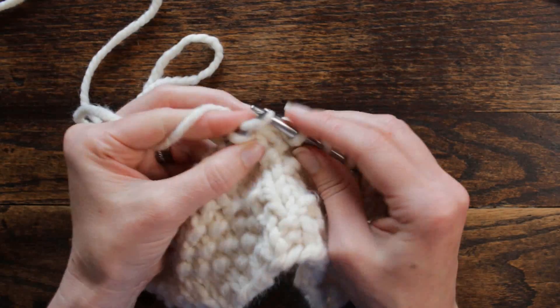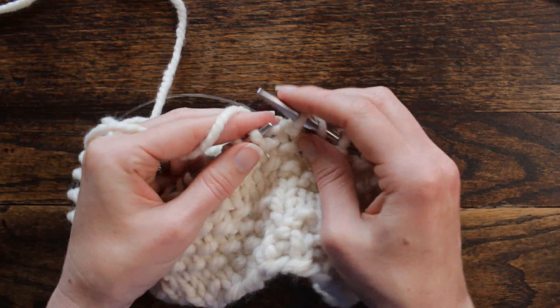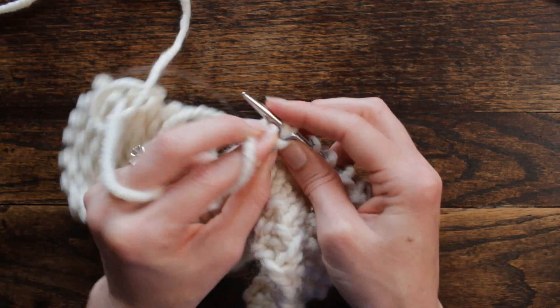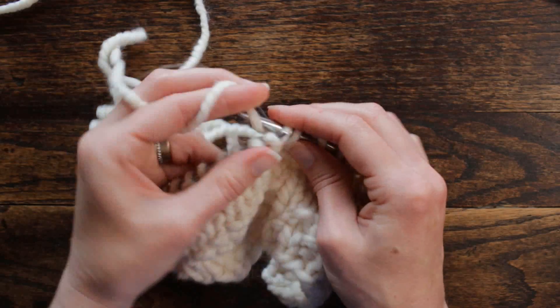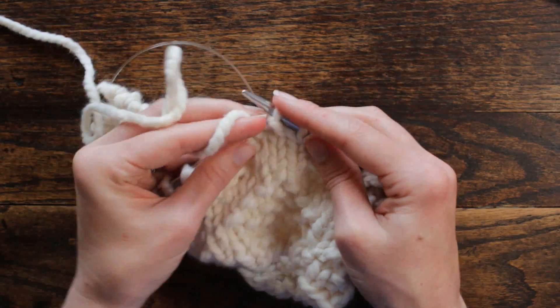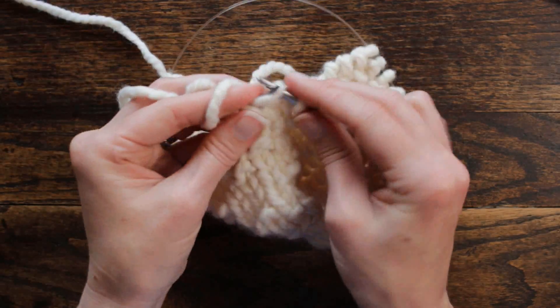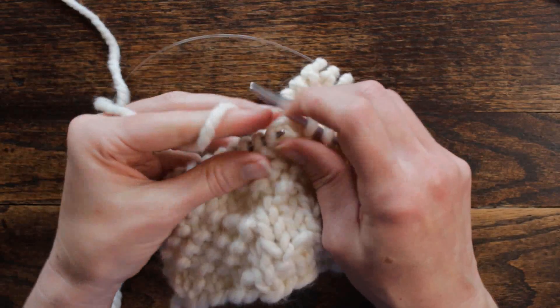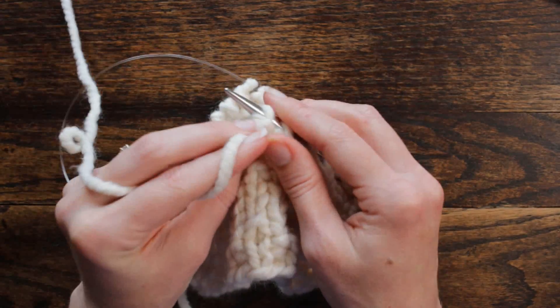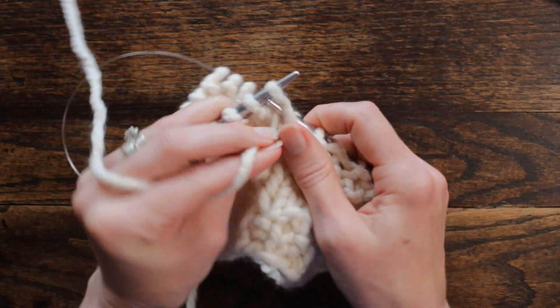Now we're going to knit one, purl one, knit one, purl one. And then we're going to repeat: knit three, purl one once, knit three, purl one twice, and then knit one, purl one.